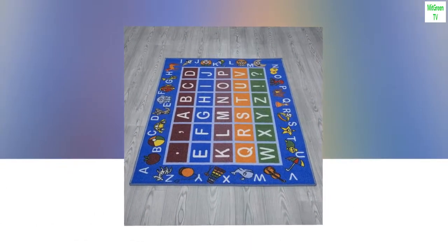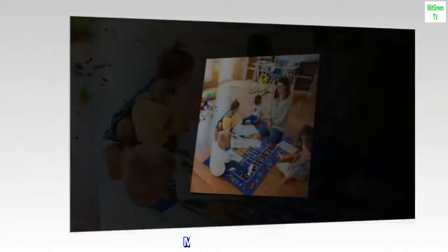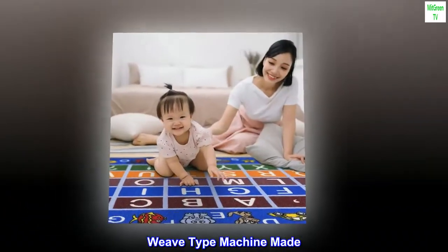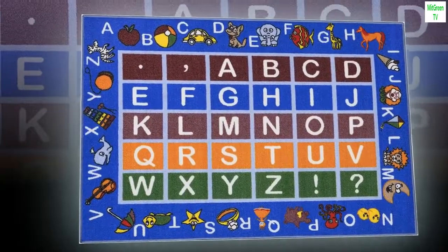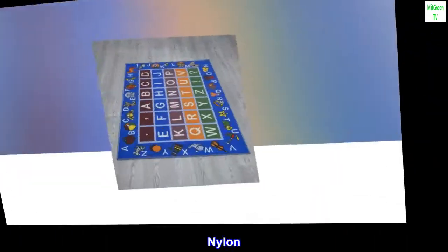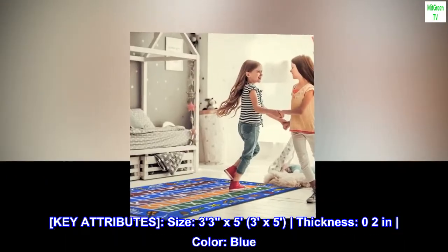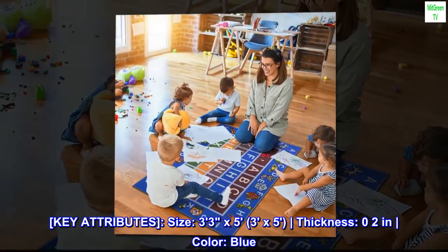Brand: Automanson. Size: 3 by 5. Material: nylon. Weave type: machine made. Item weight: 3.9 pounds. Pile height: low pile. Key attributes — size 3 by 5, thickness 0.2 inches, color blue.